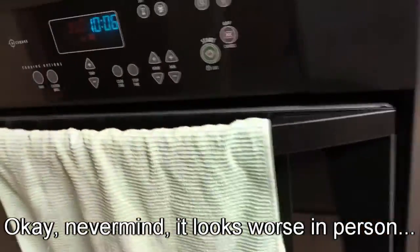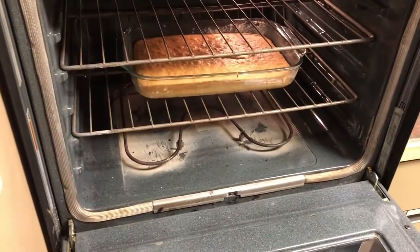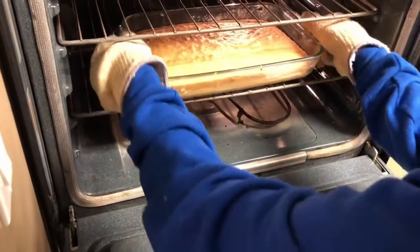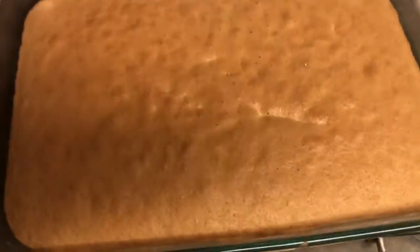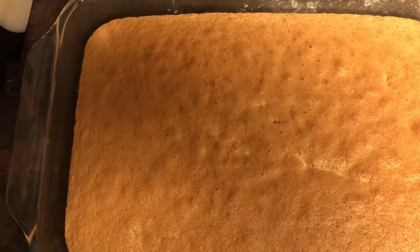30 minutes. Alright, let's take it out. Looks like a cake. Let it cool for about an hour.